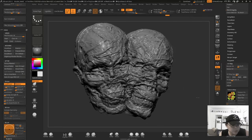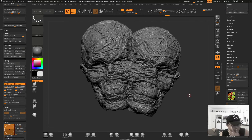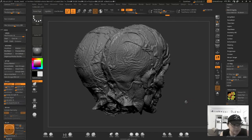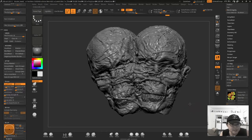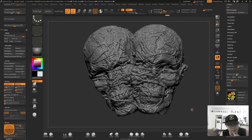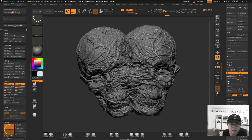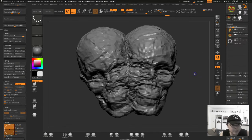Hey guys, just wanted to show you the project I've been working on the last couple days. This is a double-headed conjoined dead skull flesh thing that I am going to have in my real-time short film that I'm making. You've probably seen the other stuff I've posted recently - this is going to be one of the assets in the film. This is the base sculpt in ZBrush.